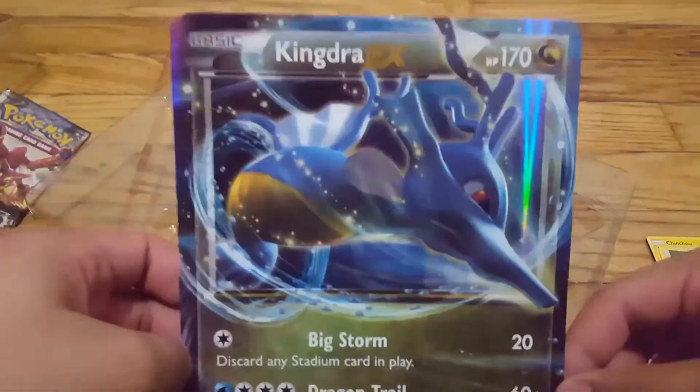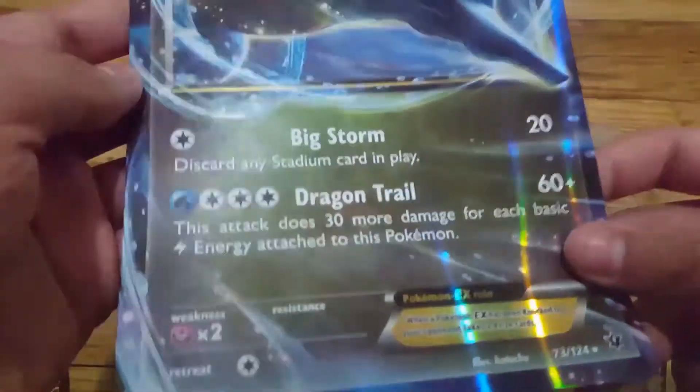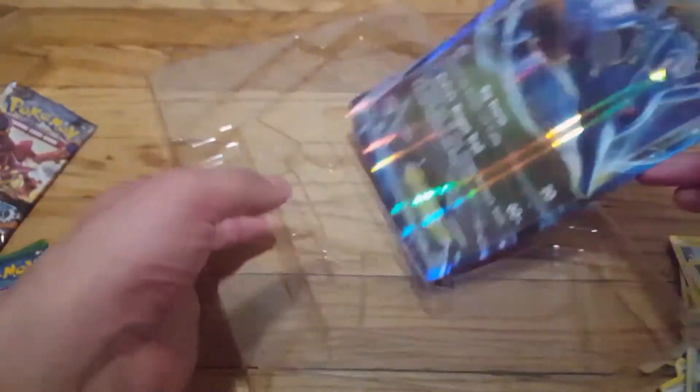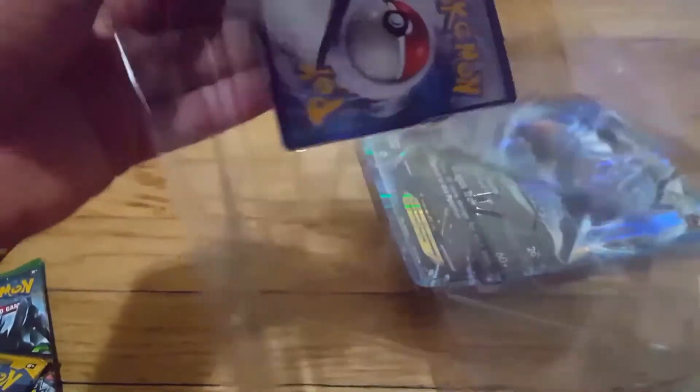Let's look at this — what is this? It's a really big Kingdra EX card. This looks cool, I like Kingdra EX. It's going to be a stadium card in play. Tidal Storm is an attack — is there any damage? And with that guys, I hope you enjoyed this quick little video. It's nothing special, I just wanted to open this, unbox it, share it with you guys. And let's not forget the Kingdra EX card — here it is! Kingdra EX, this is the only star of the show here.